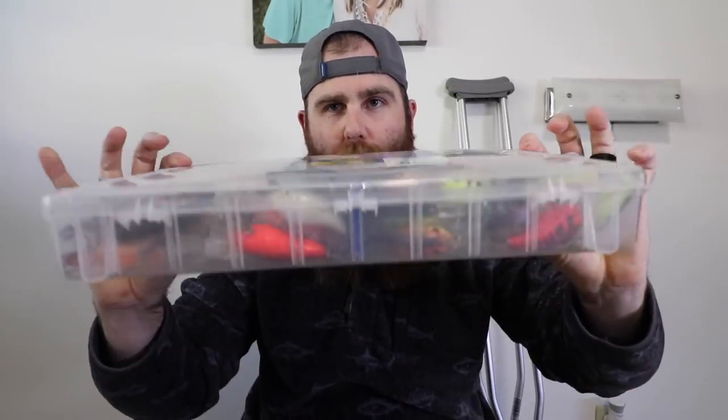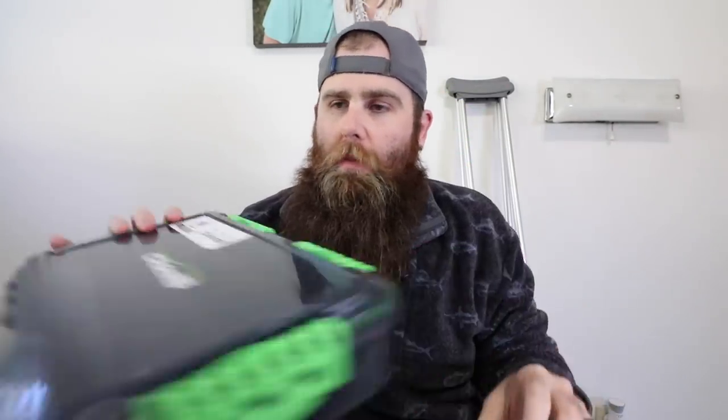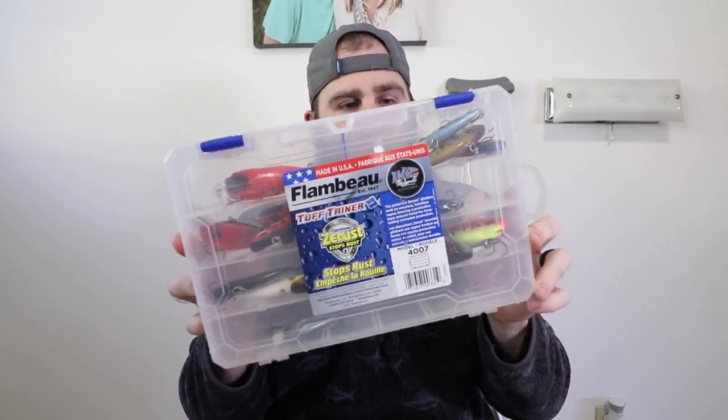All right ladies and gentlemen, what are we doing today? Today we're doing a little bit of tackle organization. I'm going to take this jumbled, swelled-up mess of a box and transfer it into a new box that I'm going to keep all my crankbaits in. And then we've got to do some cleaning inside of my little pathetic lipless box here.